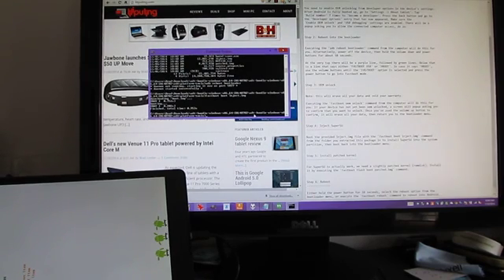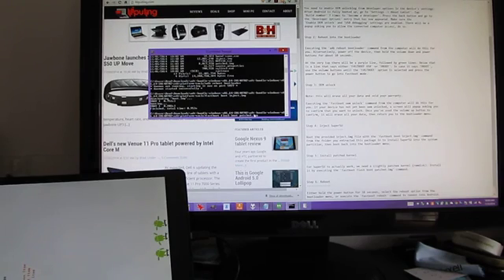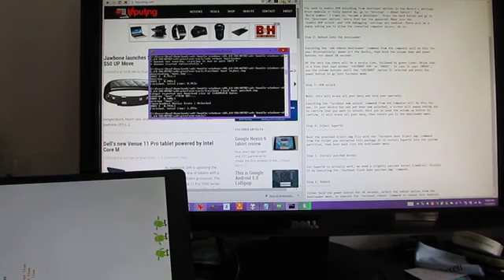I went ahead and sent that file over. And now we're going to type Fastboot flash boot patched.img. And it's finished.